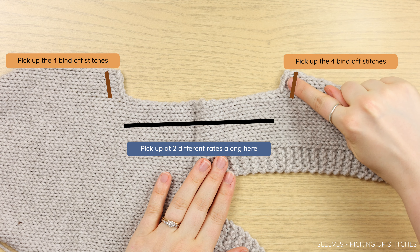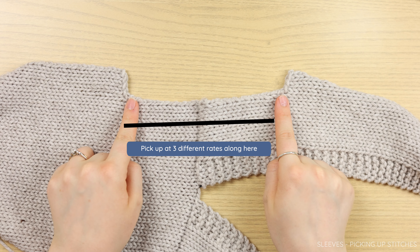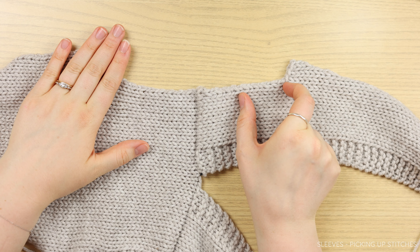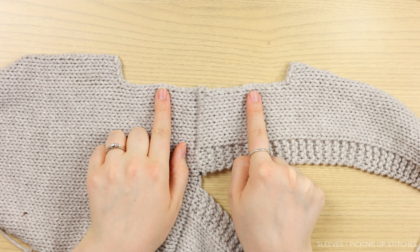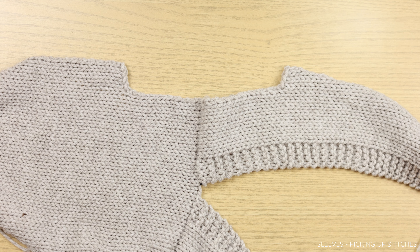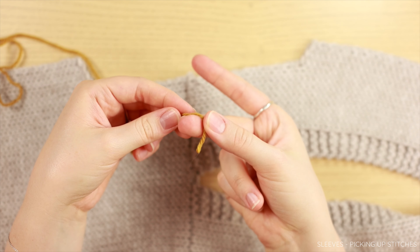Starting on the right, pick up every bound off stitch — that is four stitches. Then pick up all the stitches between the two armhole shapings at three separate rates so that it is evenly distributed. Start with a section of picking up one stitch for every row. Then work a bigger section where you pick up one stitch for every two rows — picking up a stitch for every other row. Then end with picking up one stitch for every single row again. This gives you a perfectly balanced amount of stitches. It's okay if you have to fudge a stitch or two.